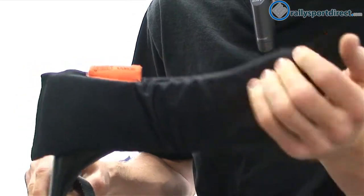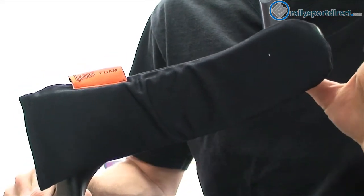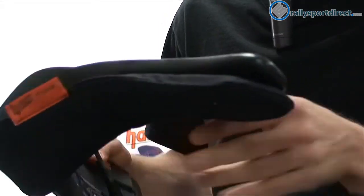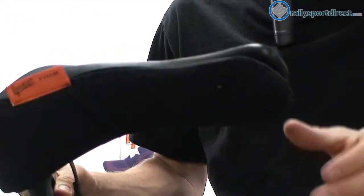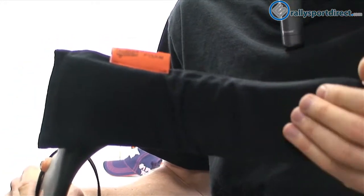It's a very soft, comfortable foam. You have to imagine this is worn in endurance races and stuff like that, so it has to be very comfortable. As long as this is the proper size for you, you should be able to wear this for a very long period of time without ever getting uncomfortable.